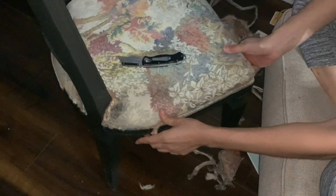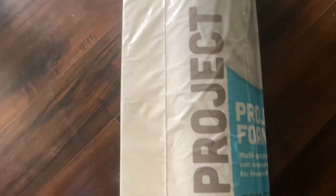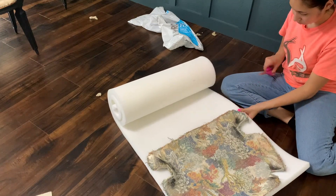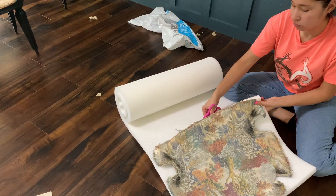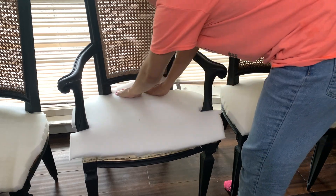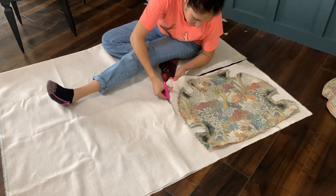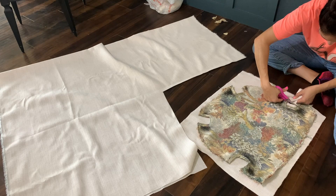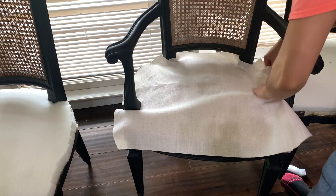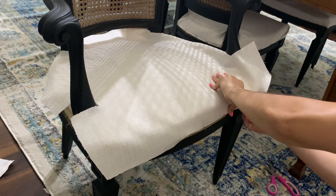I removed the old cushion and fabric and replaced it all. I used the old fabric as an outline to cut the new foam and also the new fabric. I used staples to secure the fabric to the seat base, and just like the original, I applied some trim edging with hot glue to conceal the staples.